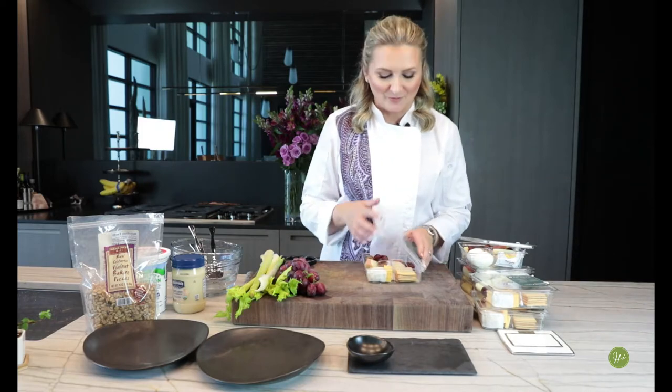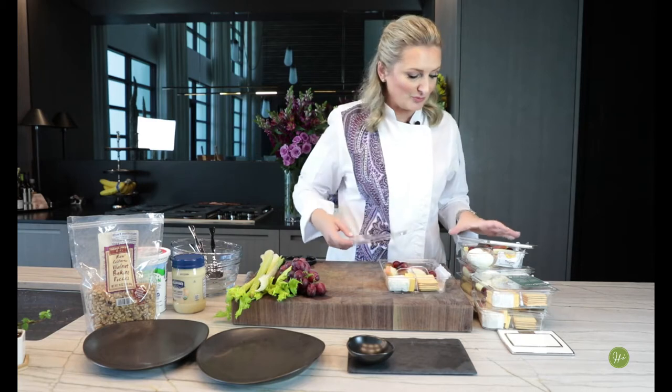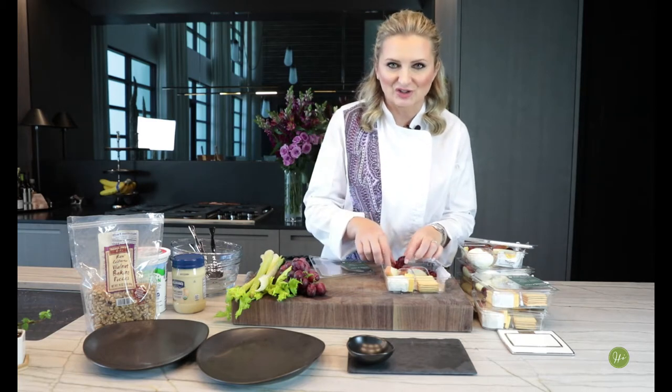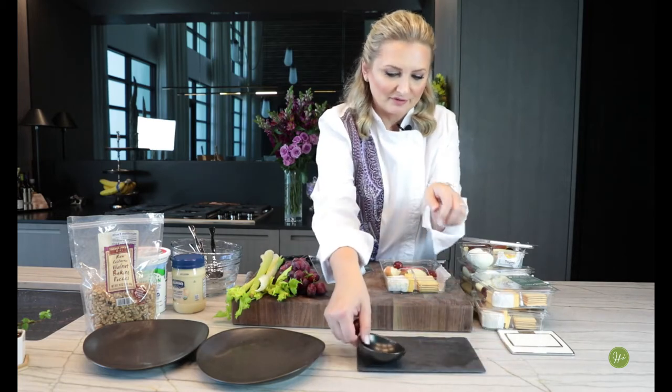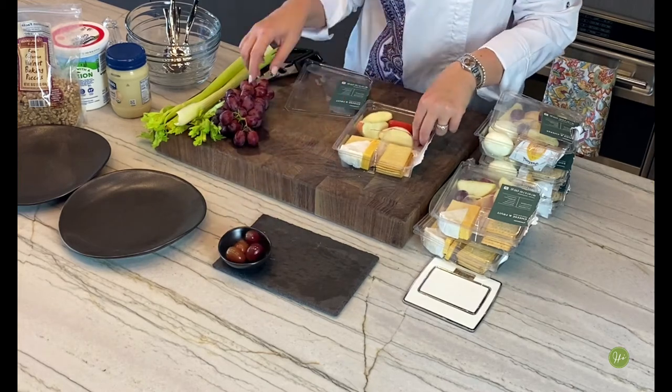Okay, so the first thing we're going to do: you pick up this little cheese and fruit protein box, and you know what you can do? You can make a little charcuterie tray out of this. I have just a little board and a little tray — put the grapes right in there. I do have extra grapes if you want to make it extra fancy.